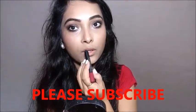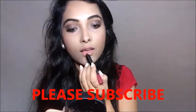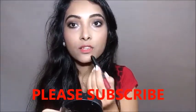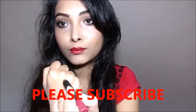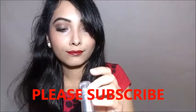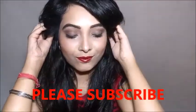For my lips I am using a deep wine color from Nykaa Metalicious Lip Crayon — I will mention the actual shade name in my description box. On top of it I am using Lakme Enrich Satin Lipstick, and I will also mention that shade in the description box.